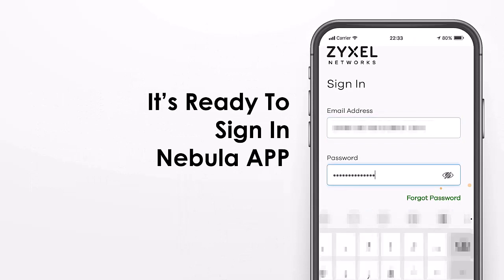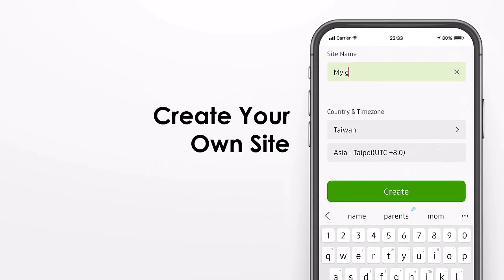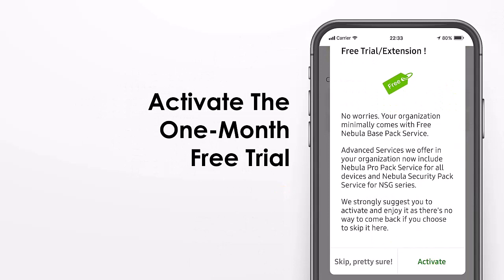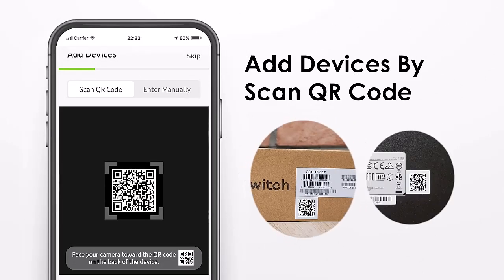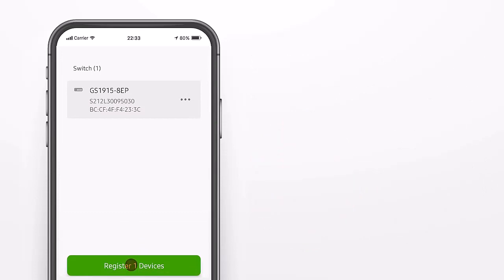Once signed in to the Nebula app, we start creating your first organization and site. You can give it a name, a location, and a time zone. You can also activate the one-month free trial version of the Nebula Pro Pack. Then we add the devices by scanning the QR code on the outside box or on the device.